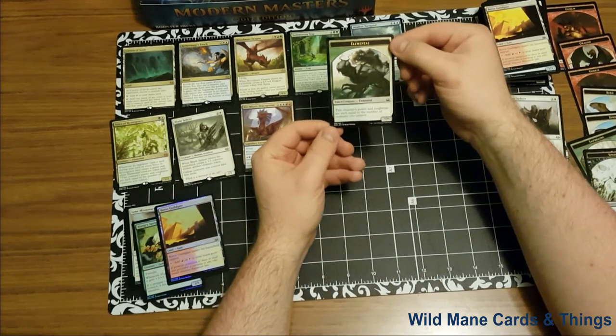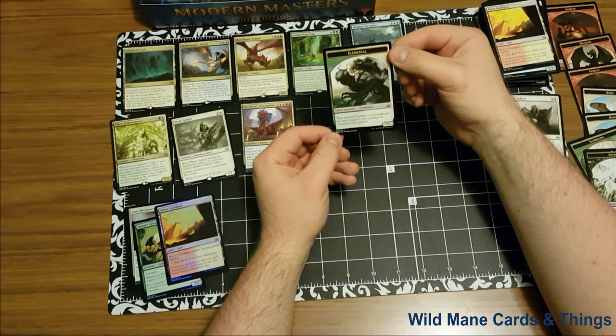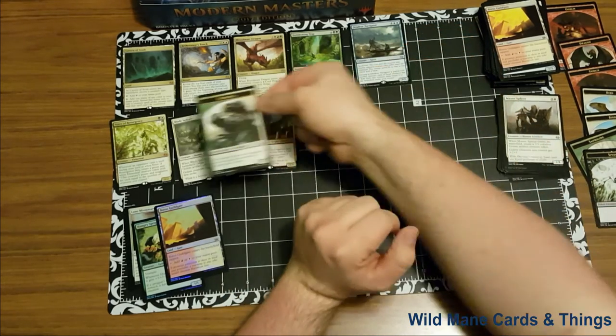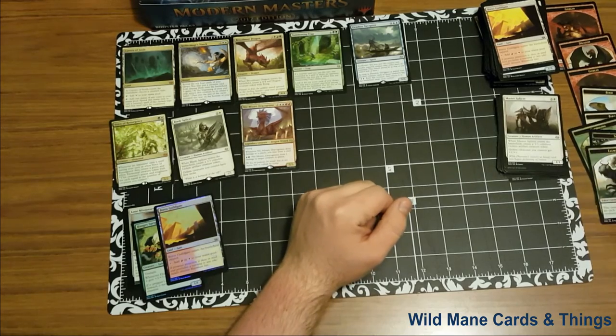We have an elemental token — I think that might be worth something since it pairs up with the Voice of Resurgence over here. This creature's power and toughness are each equal to the number of creatures you control. So I'm going to keep that off to the side to look at later.